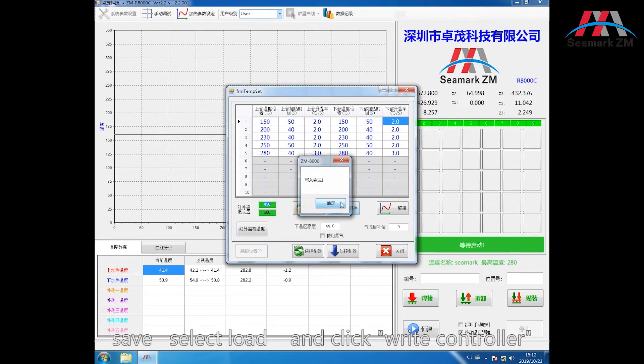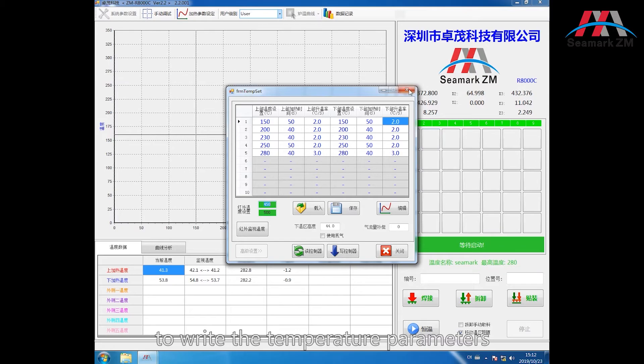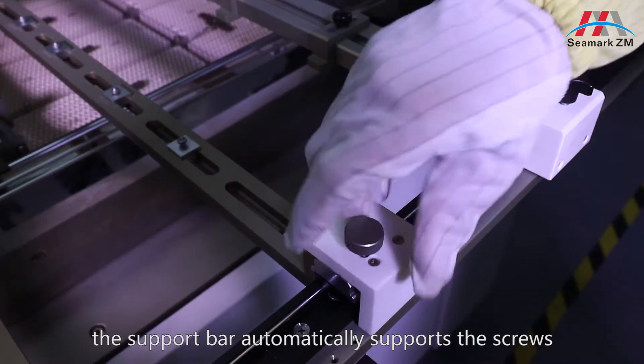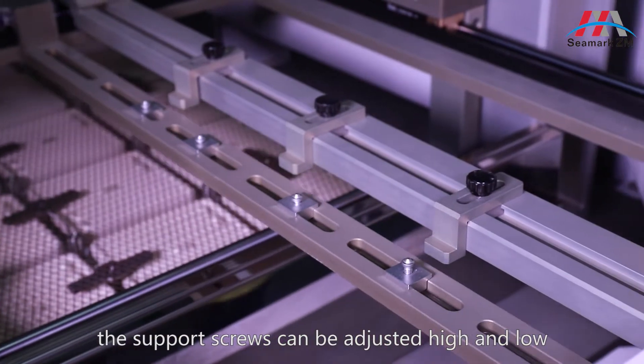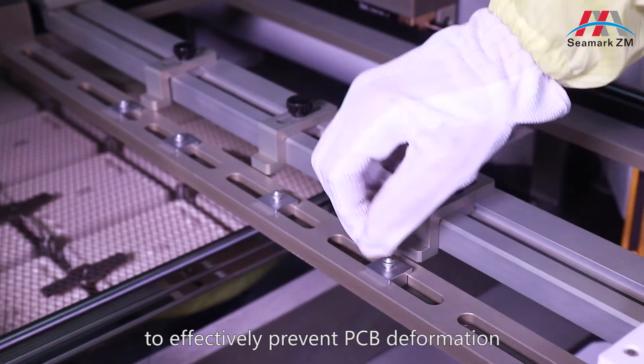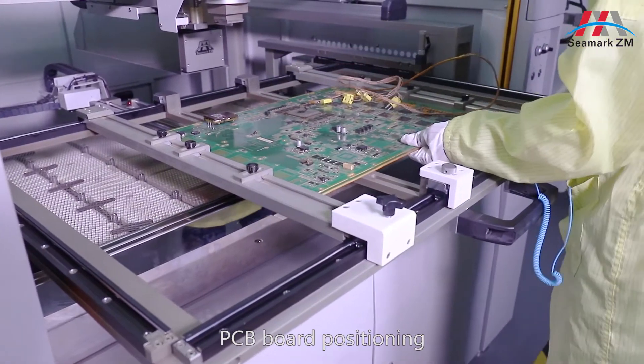Select the load and click the right controller and write the temperature parameters. Install the support bar. The support bar automatically supports the screws. The support screws can be adjusted high and low to effectively prevent PCB deformation and PCB board positioning.